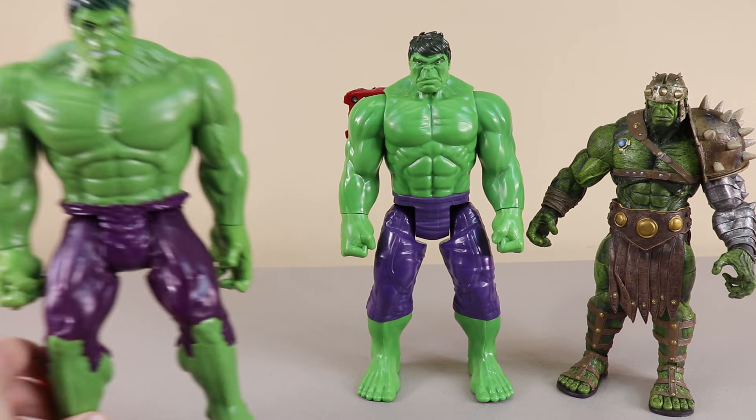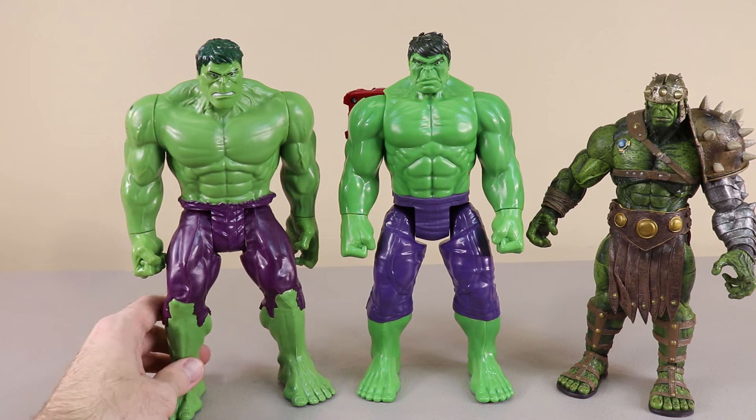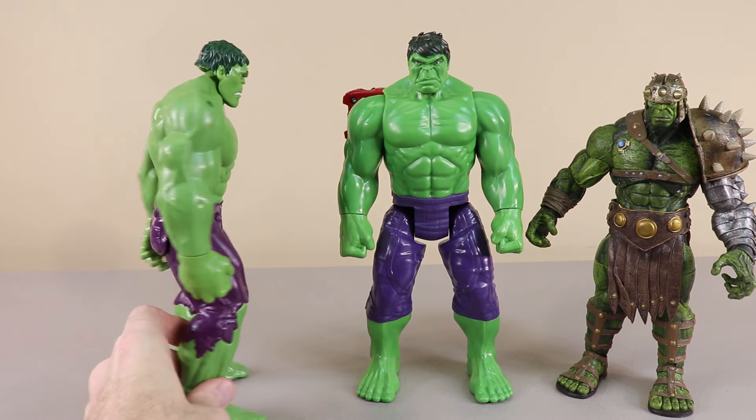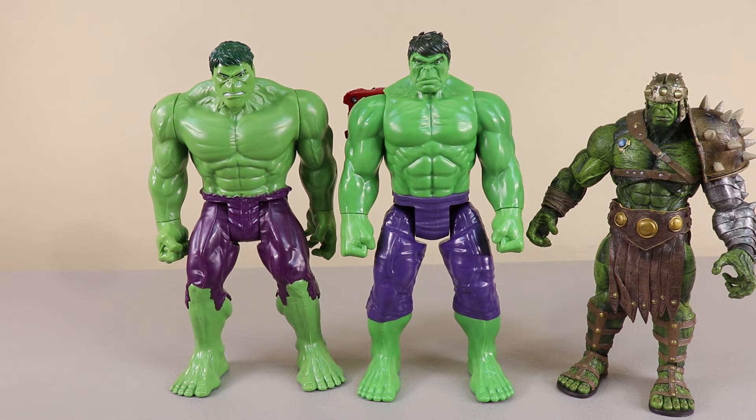Here's another tall Hulk, similar to the other one. This one's a little bit different — especially on the back, it doesn't have that plug-in for the voice power box. So we'll set that there.